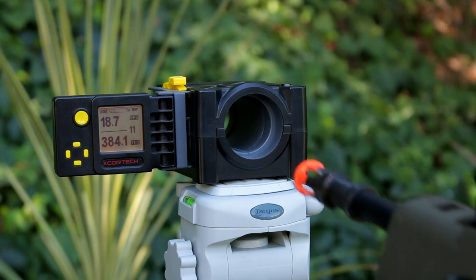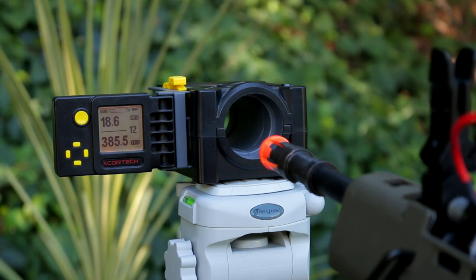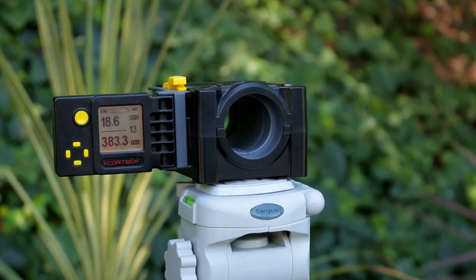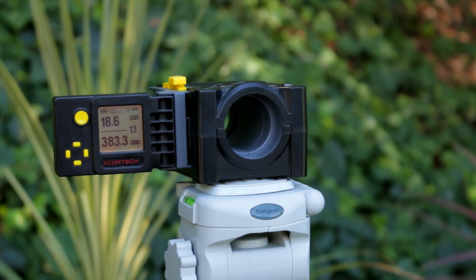Rate of fire results: 18.7 rounds per second on the first trigger pull, then 18.6 and 18.6 on the next two. So about 18 and a half rounds per second, which converts to 1,110 rounds per minute. Let's get into the accuracy test.